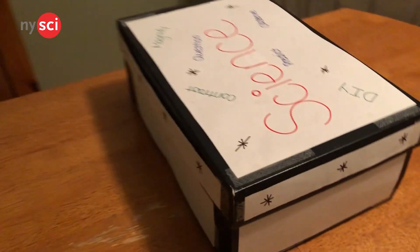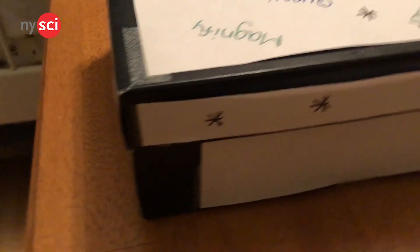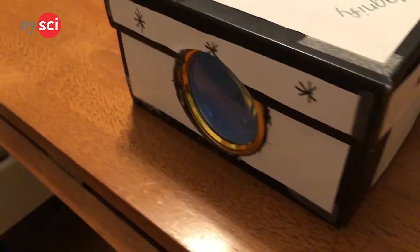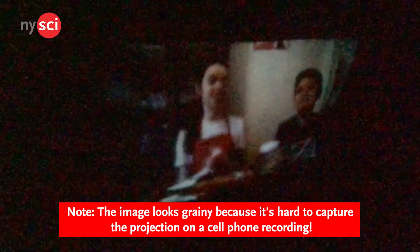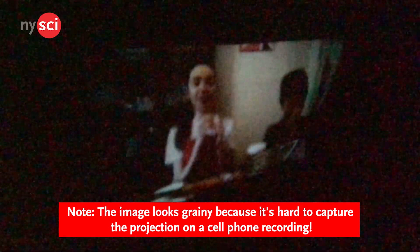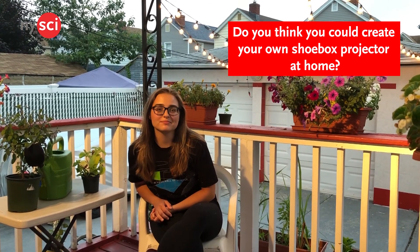Place your projector at a set distance from the wall. Place the phone stand in the box at the farthest point from the lens, and then turn off your lights. You may need to adjust the distance between your screen and the projector for your best viewing experience. Pretty cool, right? Do you think you can create your own shoebox projector at home? Thank you. Thanks for watching.